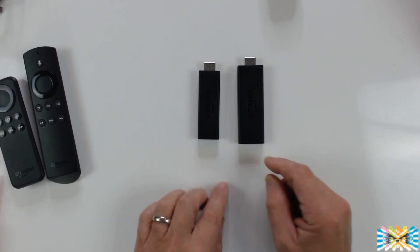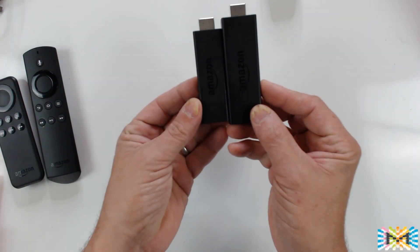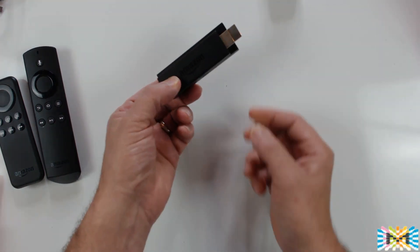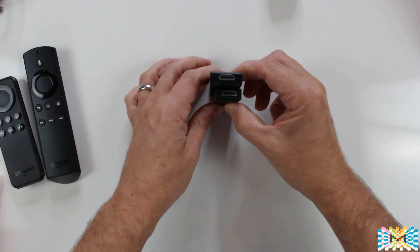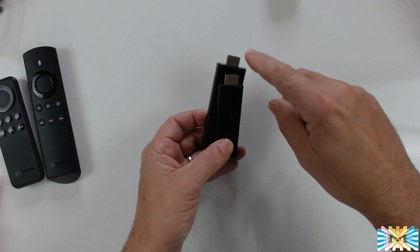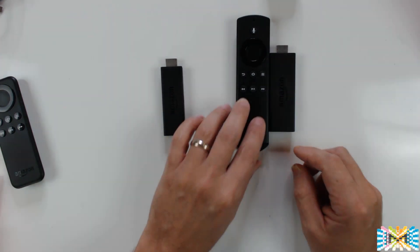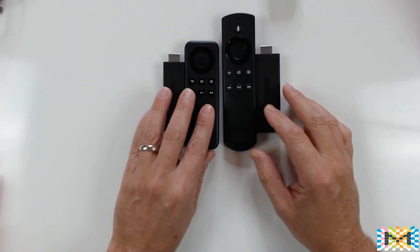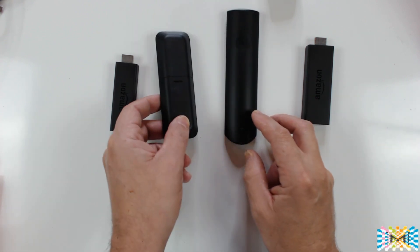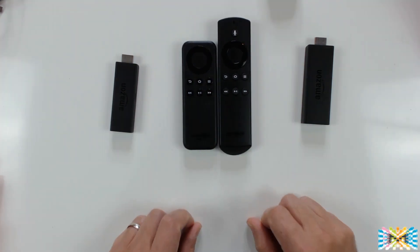Before we try the software and compare the speed, I want to show you the difference between the two. Fire Stick 1, Fire Stick 2 — you can see right away it's much bigger and also wider. That's the mechanical side of the Fire Stick. It's much bigger, which may become a problem if you don't have much space on the back of your TV, but it comes with a little adapter. Looking at the remote controls — this is the one with Alexa and this is the original — you can see it's much bigger with a slightly different feel. This is the Alexa button: press it, talk to the mic, and when you release it she gives you the search result.